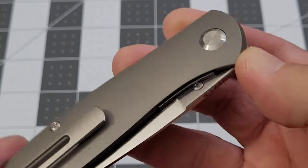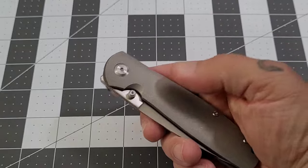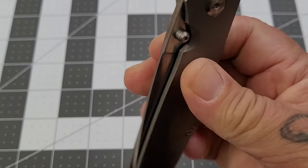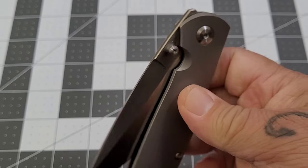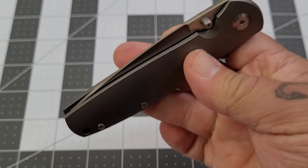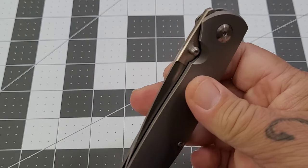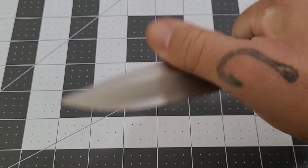That is just a terrific finish. You do have a couple of different methods of opening — you have the thumb stud, and this thing jumps out on the thumb stud. This action is ridiculous — it is just tuned like crazy. And of course you have the front flipper.